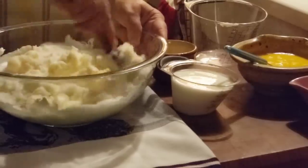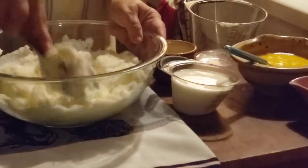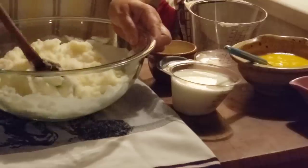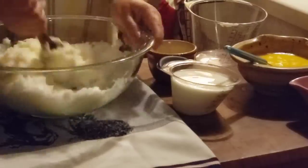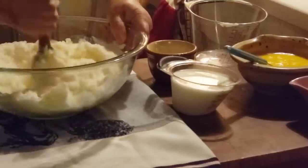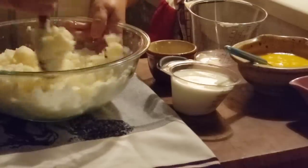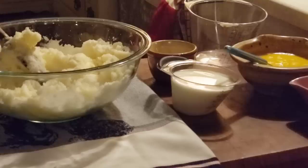The reason there are different steps to different cakes — especially a pound cake — is you do these extra steps to give you the crumb and texture you want. It does make a difference. A lot of people say cooking isn't science, but I can tell you that baking is, because you can mess up a cake real easy by not following the recipe, overbeating, or just about anything.